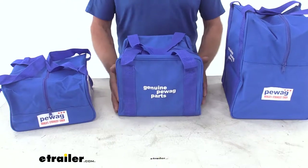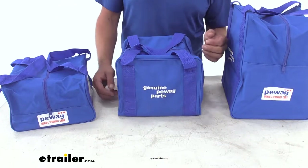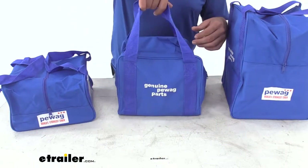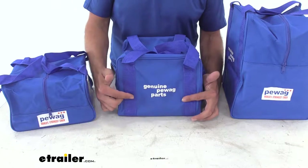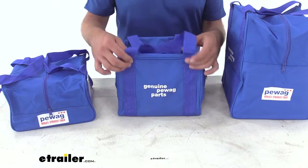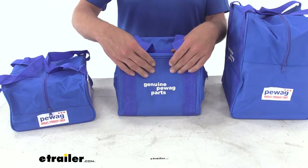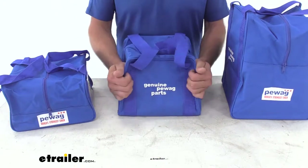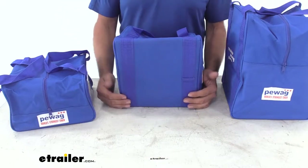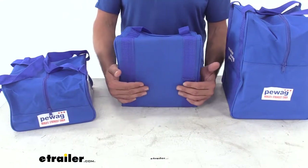These are a nice heavy-duty bag. We're going to be putting a lot of weight in these with tire chains, and we need something that's going to give us a lot of support. The straps here come up and give us a nice handle, but this is one piece — it goes all the way around. The underside of the bag comes out on the other side, so we're not just pulling on a stitch where they secured the bag or just on that bag material. Also, the bottom has a hard texture to it, so we're going to have some additional support there, and we won't have to worry about the bottom of the bag giving out on us.